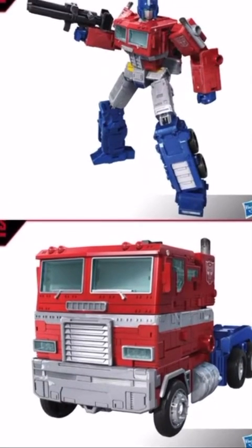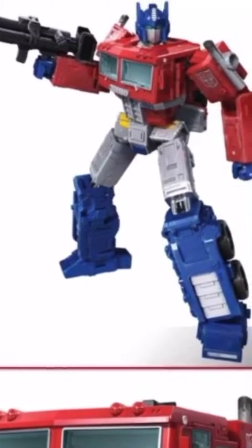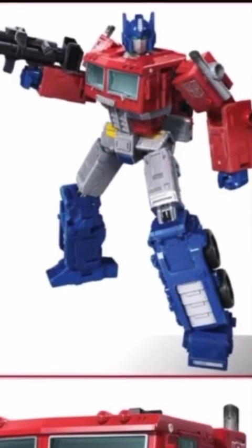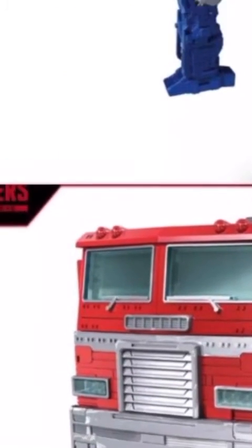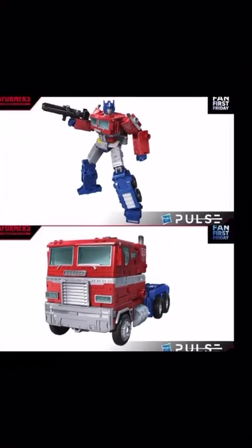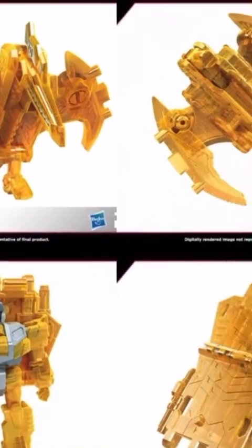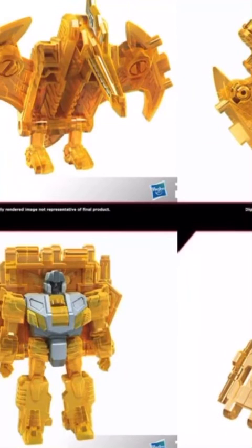Now for the voyagers. The lazy one first — Optimus Prime is basically Earthrise Optimus but as a voyager with a different head. He doesn't even come with a trailer, just a blaster. The truck is just a truck. He comes with accessories to emulate the G1 axe and a shield, but Warbotacon gives you a proper axe, so what's the point? I can only see people getting this if they skipped Earthrise Optimus — which, how could you? That figure is amazing.